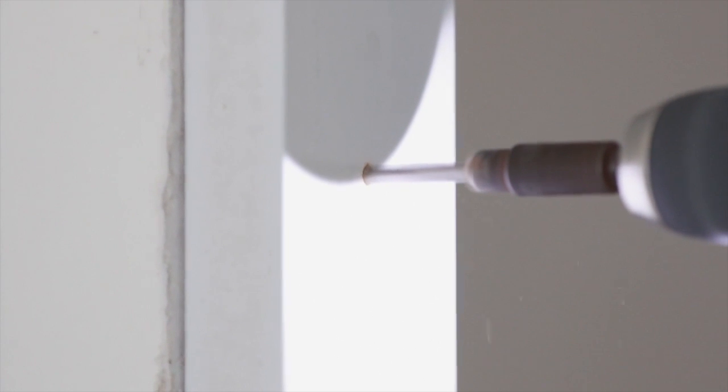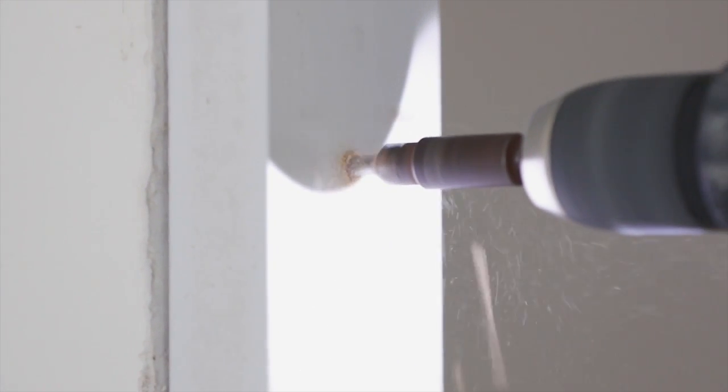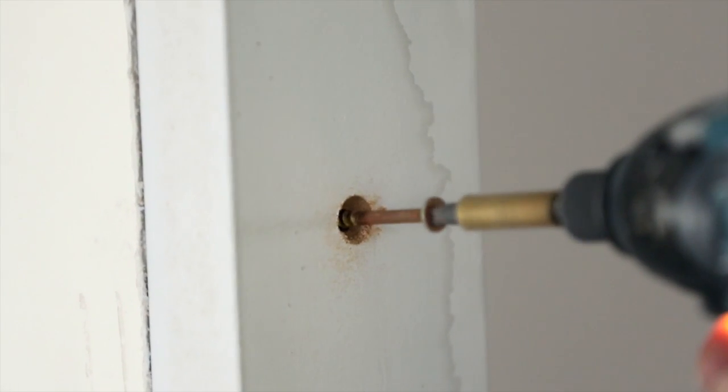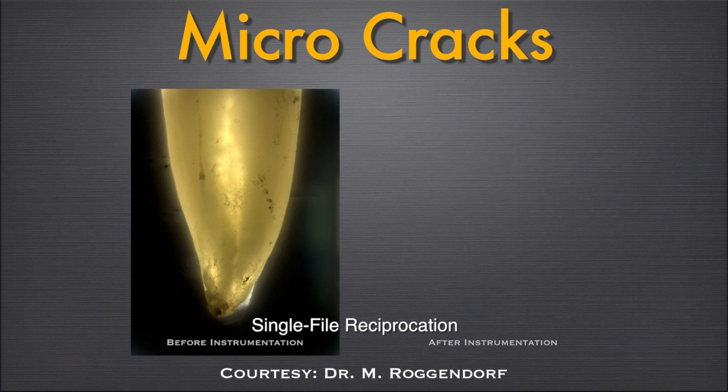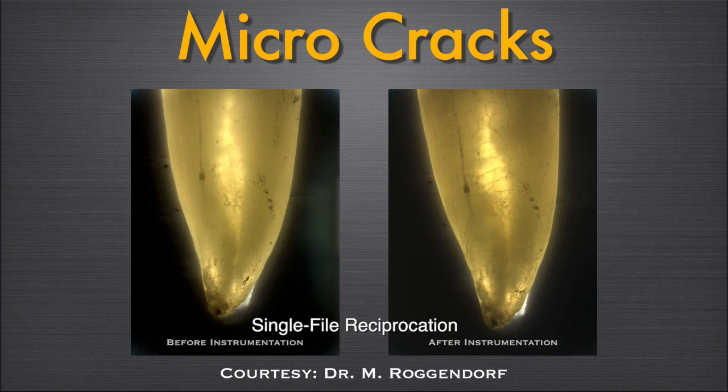The best analogy to demonstrate this is the pre-tapping of a screw hole before screwing a large screw into the hole. If you were to ask a carpenter to put a thick screw into a piece of wood or drywall, he will very likely pre-tap the hole first — preparing a channel halfway as big as the final screw — and then drive in the final screw. If he fails to do that and drives a large screw into a flat wall right off the bat, he can create cracks alongside the screw into the drywall or wood. The same thing happens in root canals if you use a single file in a reciprocation motion and push it all the way down by force, and this is already being shown through research.